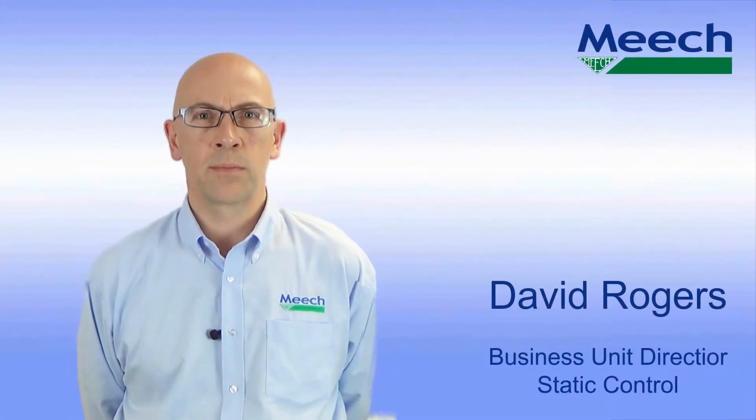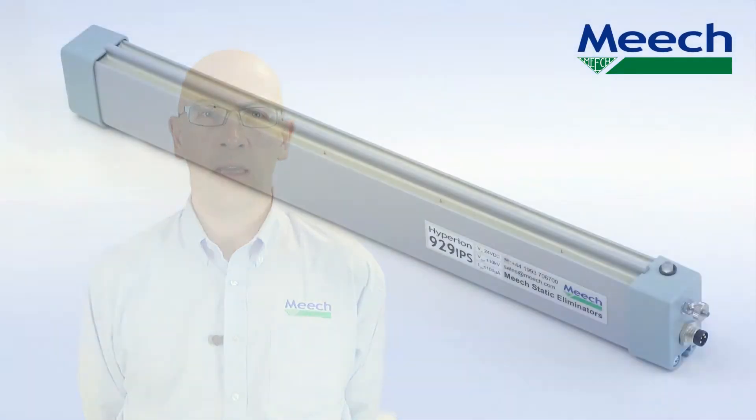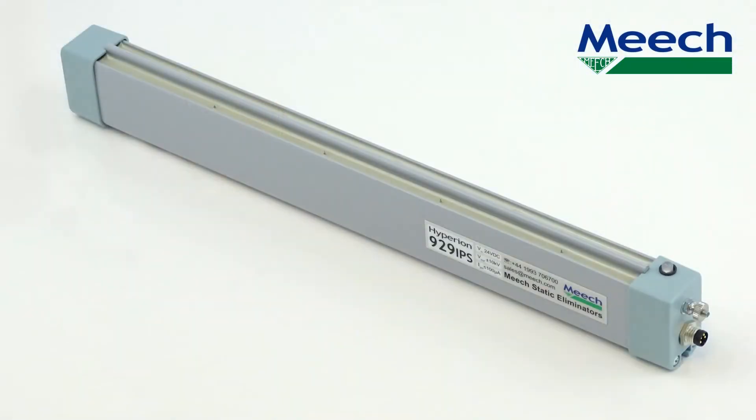Hello, I'm David Rogers, Business Unit Director for Static Control at Meech International. Today I would like to tell you about the Hyperion 929 IPS, a 24 volt powered mid-range pulse DC bar.